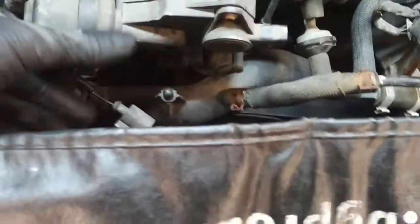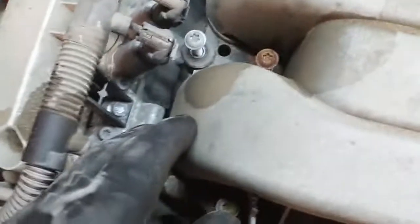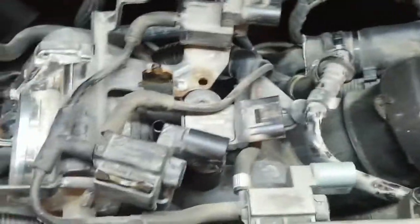Disconnect all the electrical connectors — there's one to the intake manifold runner tuner. Disconnect the vacuum hoses that are attached. There are 12 bolts around the outside perimeter of the intake manifold. Electrical connectors disconnected back here and tucked back — there's probably a couple more that I missed.